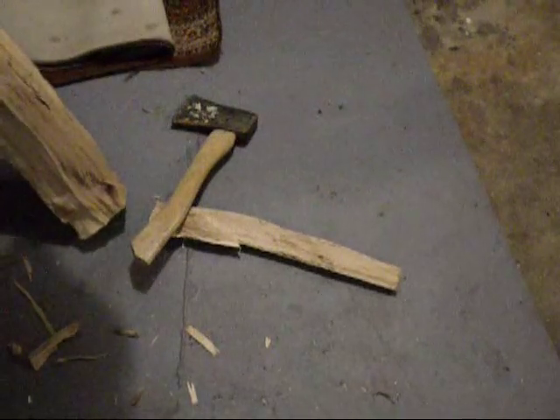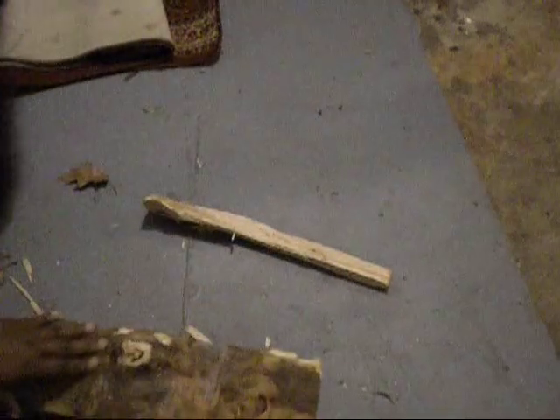Oh, look at that — oh my God, it broke off! Perfecto mundo. It will lay down now. See, perfect. You can save the piece for later if you want. I'm not going to use it. Alright, and we're done.